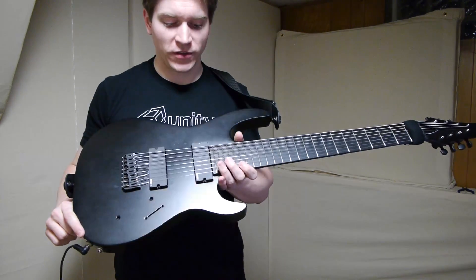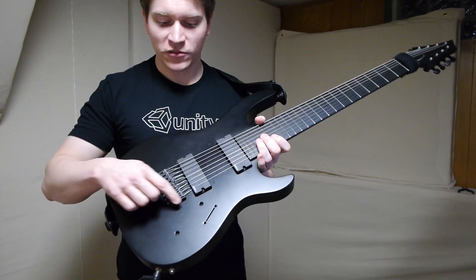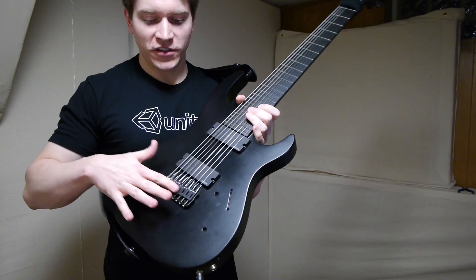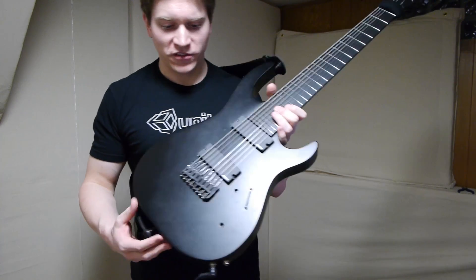My Carvin DC800 is equipped with two EMG 40DCX pickups, as well as Graf-Tec Ghost Saddles. I have eight of those, and I sum them together to act as a single pickup because I don't really have need of using the individual outputs.